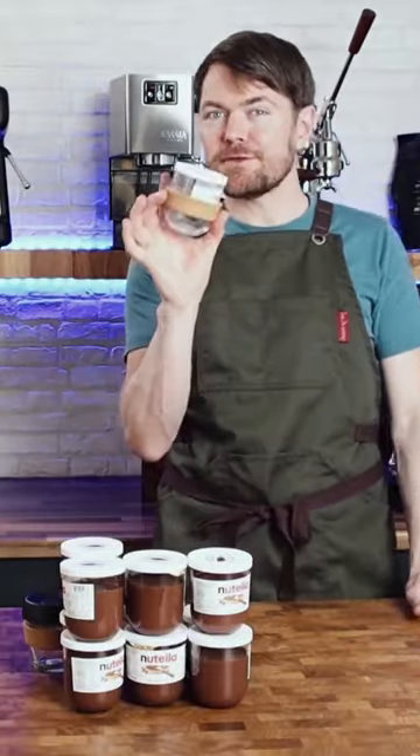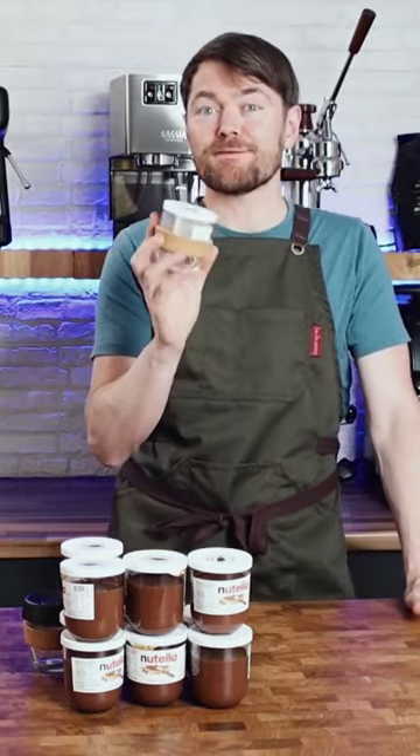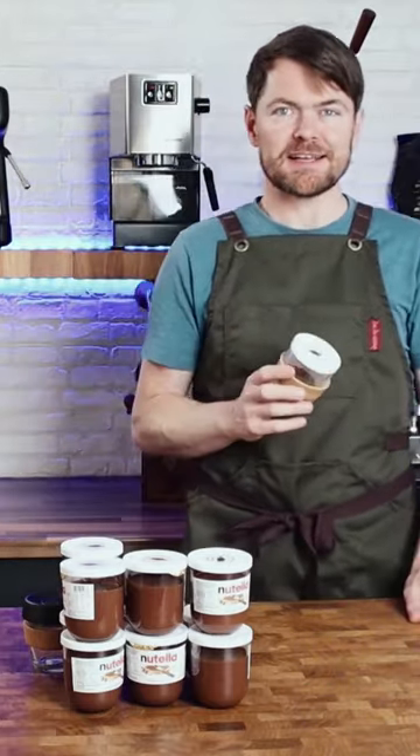Don't properly clean the Nutella jar — leave the Nutella all over the inside of them. Make a flat white and enjoy one of the best mochas you'll ever drink. Tattie bye.